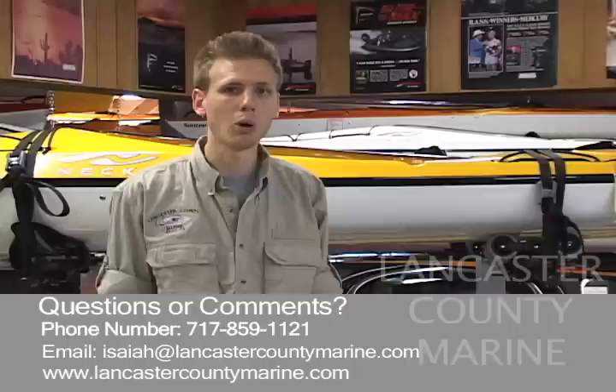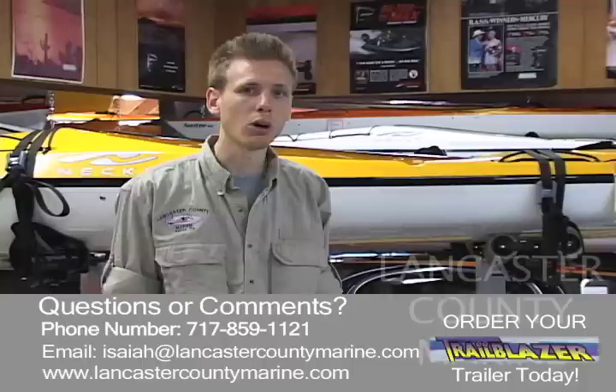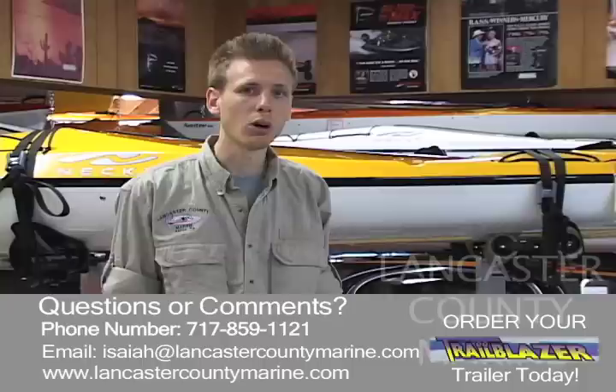Our contact information is listed below with our phone number and email. If you'd like a quote on one of these trailers, feel free to give us a call. They are very affordable and every trailer comes out differently — everybody customizes them differently. You can also put bike mounts or a luggage carrier box on here to haul your paddles, vests, and gear right with the trailer. Feel free to contact us and we'll be glad to give you a quote. Thank you.